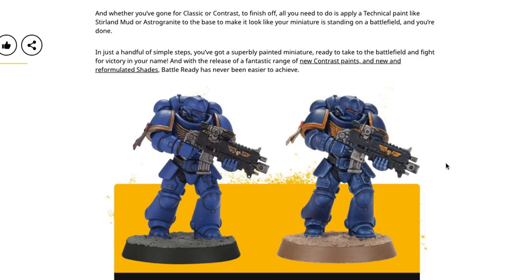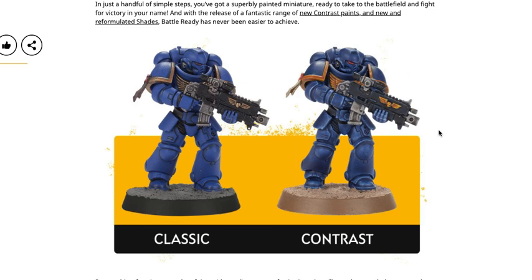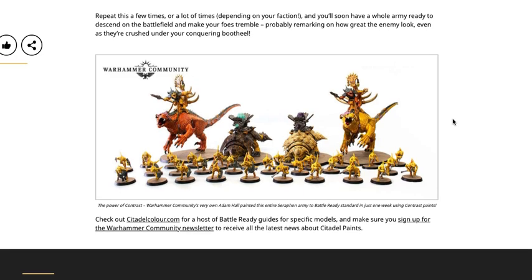In just a handful of simple steps, you've got a superbly painted miniature ready to take to the battlefield. With the release of new contrast paints and reformulated shades, Battle Ready has never been easier to achieve. Here we see Classic Battle Ready and Classic Contrast — both look nice in my opinion. The Classic Battle Ready looks better because the contrast version looks a little too patchy and the color isn't quite your traditional Ultramarines blue. I also think that this blue they always use to show off is probably one of the worst contrast paints, if not the worst one.